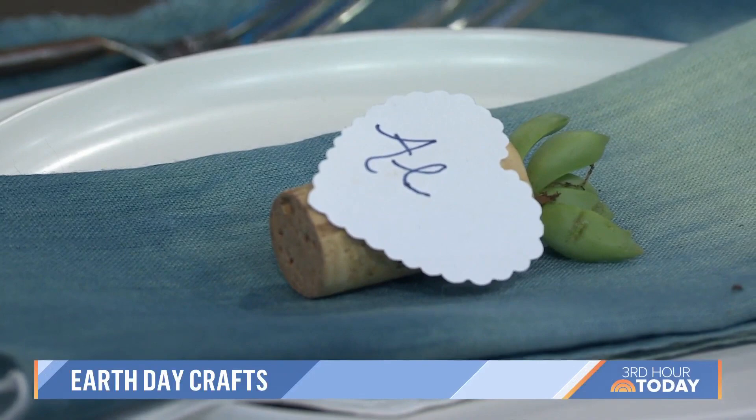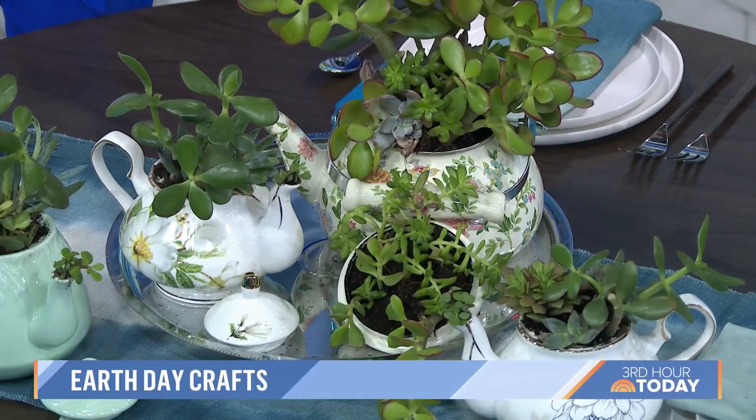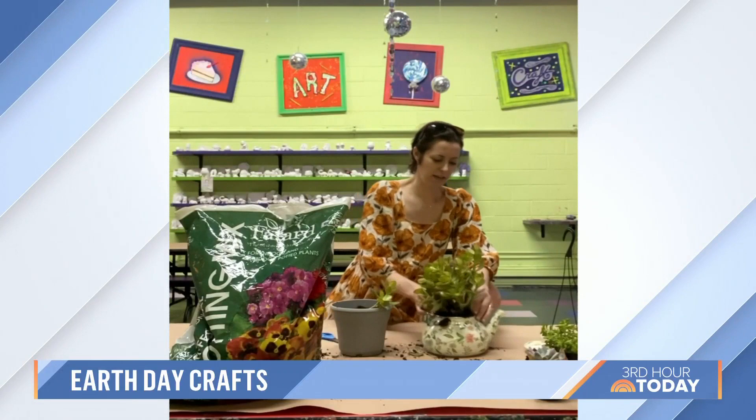You've also upcycled a teapot — yes, this is creative! You can thrift for these, or I have one that my grandma got me and I was like, what am I going to do with it? Sorry grandma, but now it's back to life. Again, succulents are so easy — I do not have a green thumb but as I was putting these together I was so proud. You put them in and just mist them every now and again. I like that you even used the lid here — that's so cute!